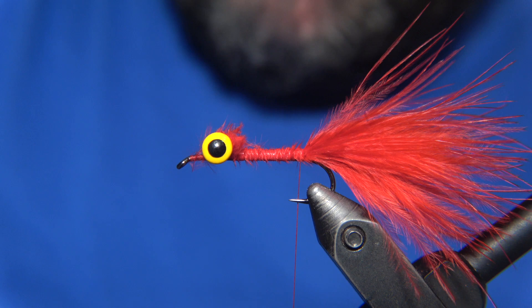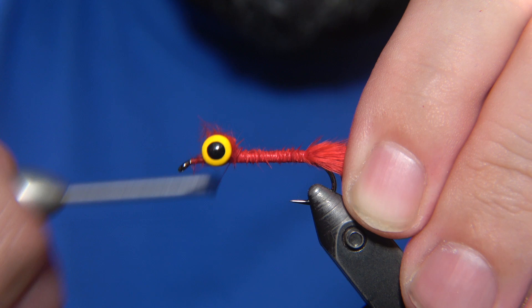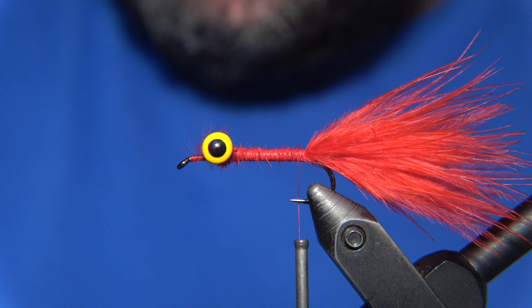What comes next is some sparkling decoration for the tail of the fly. I'm using a silver holographic flashabou for that, to get the tail looking as good as possible. I'm going to wrap this down first before we start to install the decoration for the tail.